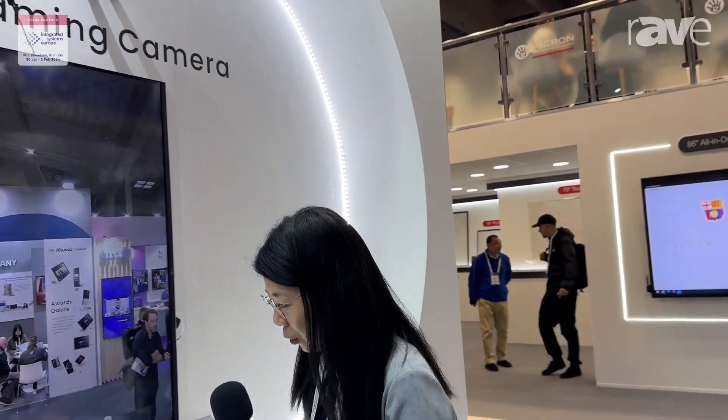Hello everyone. This is Sherry from Tenveo. Now we are at ISE 2024. Today I will introduce you a very popular POE streaming camera.